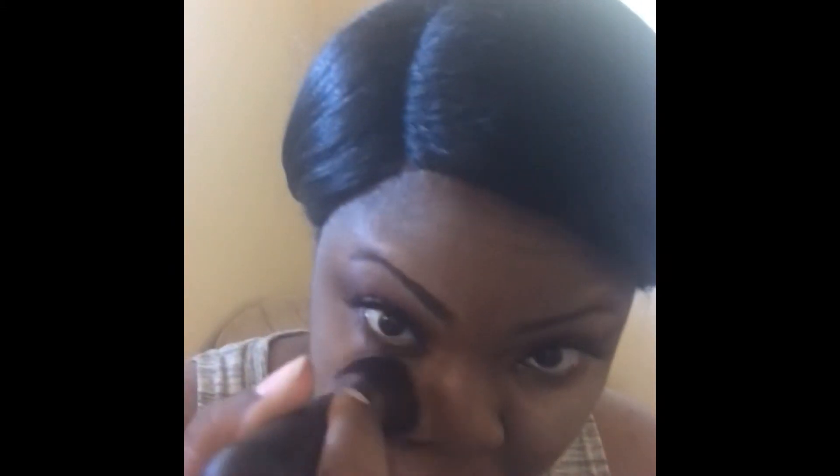Then I am going to take my Makeup Revolution translucent powder and just add that under my eye — it's the translucent press powder. Then I'm going to take my foundation brush and sweep away the excess powder from under my eyes.